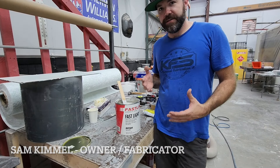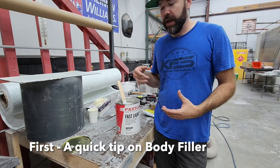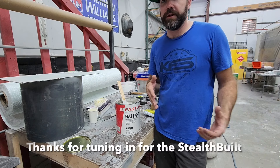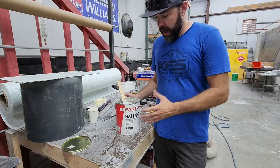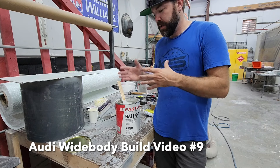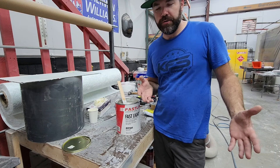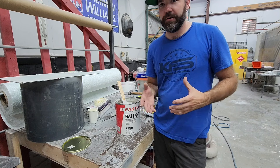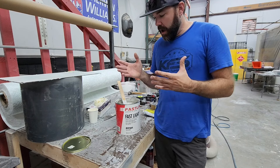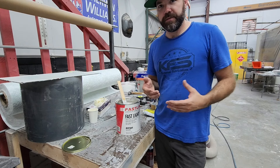Hey everybody, a lot of people have asked me about the filler — what we're using, how we're using it, and why. They're also asking about the different consistencies they're seeing me use in the videos. It's actually all the same filler. I buy this specific lightweight body filler in bulk — like eight or ten at a time — so I get a good deal on it. Since we're doing prototyping stuff, I just want to run through what we do with this filler and why.